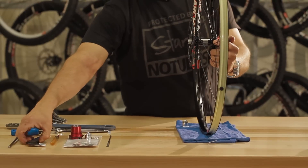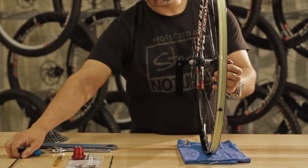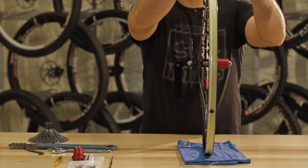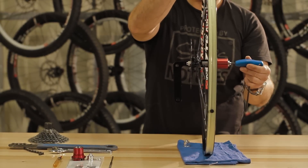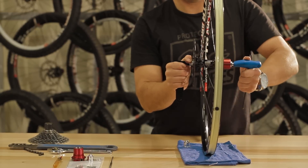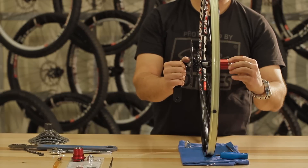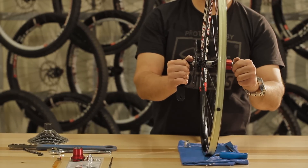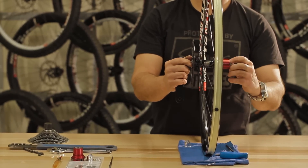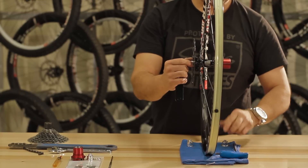Place your Type 2 tool into the non-drive side axle. On the other side, place your 5mm Allen tool into the end cap and loosen the end cap counterclockwise. You can now pull off the existing freehub body along with its axle spacer inside the freehub.